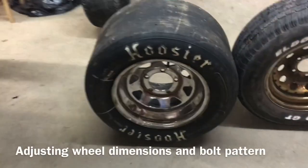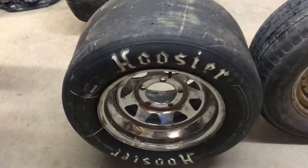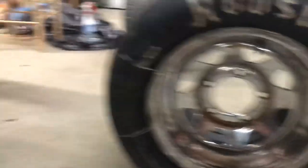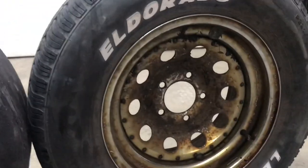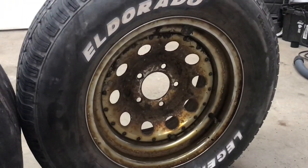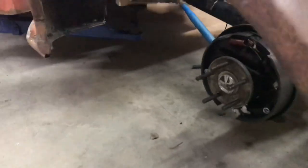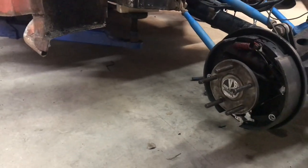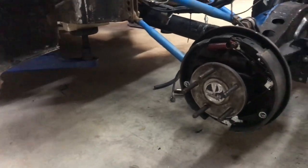So here we have two rims — one is very wide, the other is really narrow. This one is a Ford five-on-five-and-a-half pattern. My truck is a Chevy five-on-four-and-three-quarter pattern, which is what this rim is. So what we're going to do is take the center out of this rim and weld it into this one so we have the right pattern. It's 12 inches wide and I'm going to set my own backspacing so the tire sticks out far enough — I've got about 14 inches between the inner part of the fender and my hub, so I want that rim sticking out as far as possible to get the right track.